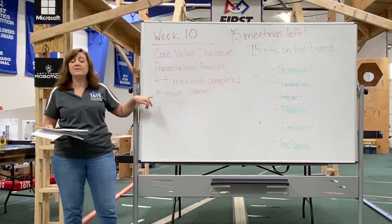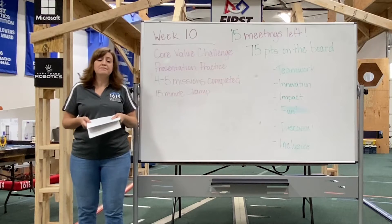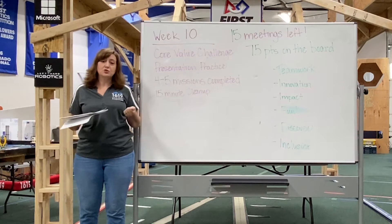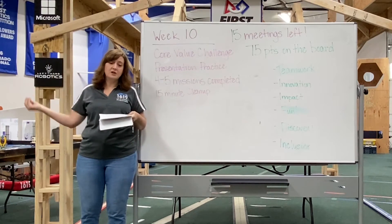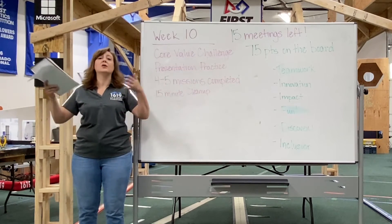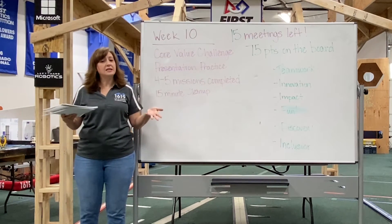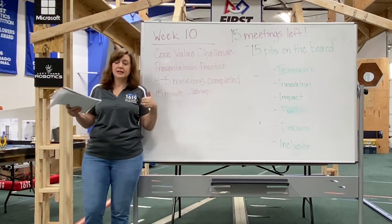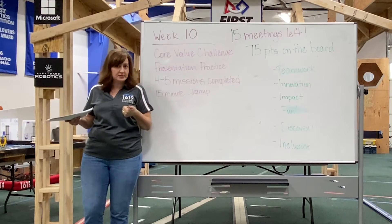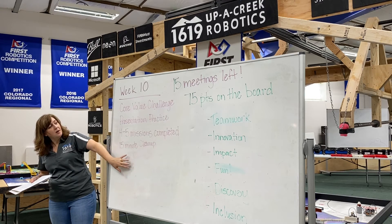I always have a 15-minute cleanup at the end. I have chore cards and we make it a game. Our high school mentors hold the chore cards, and the captains pick which ones. Kids do things like vacuuming, putting away all the Legos, and putting away the robot. When it's done, they get a dum-dum. At our building, getting a dum-dum is a big deal — and you only get one if you've cleaned something.